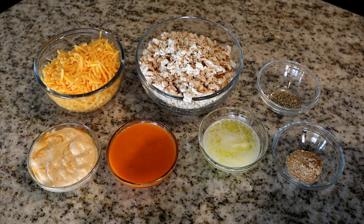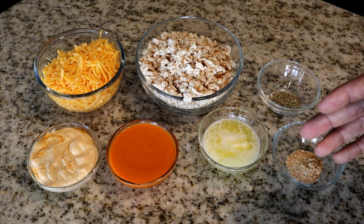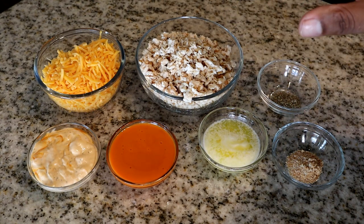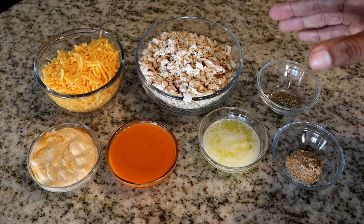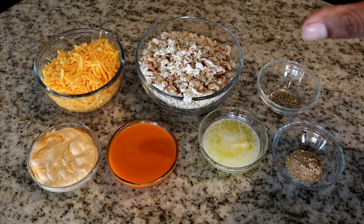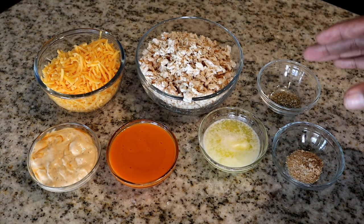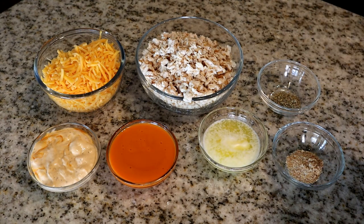You can chop your chicken or use rotisserie chicken from your local supermarket — Publix, Winn-Dixie, Kroger, whatever you have in your area. What I did was pan-fry my chicken on the stovetop, then chop it up and season it the way I wanted. Now that we have all our measurements, let's move to the next step.